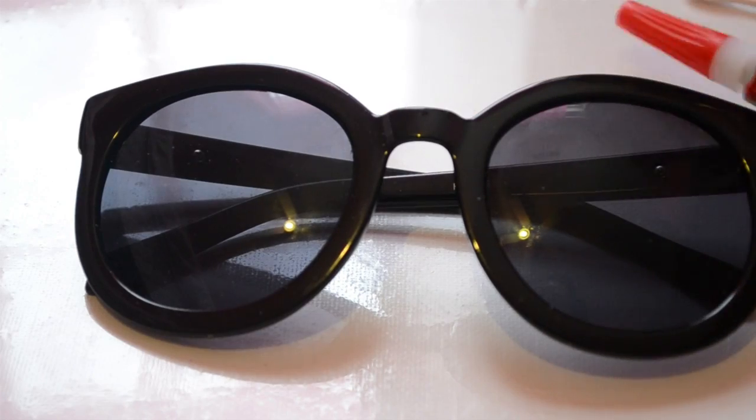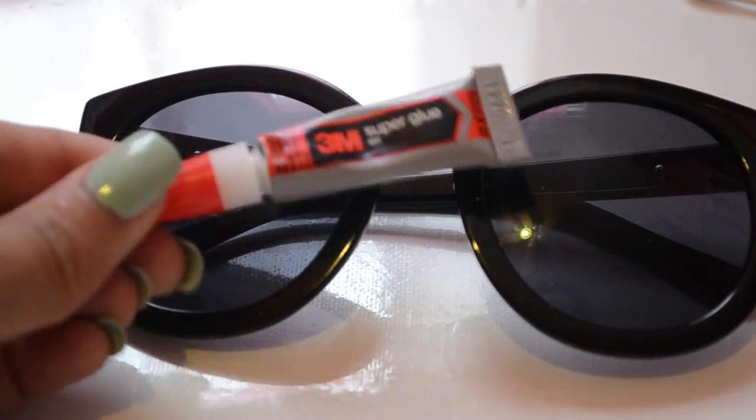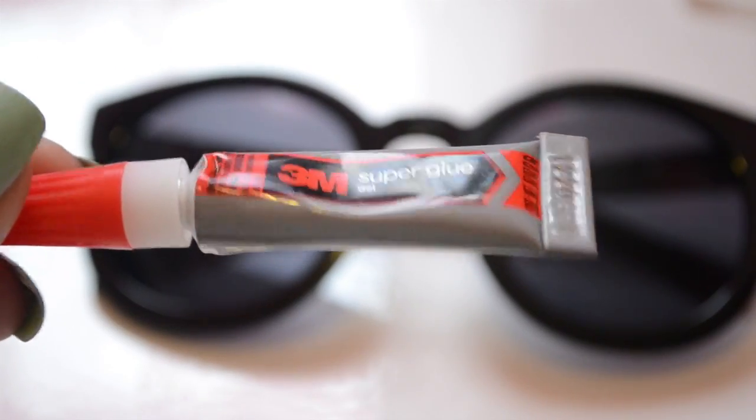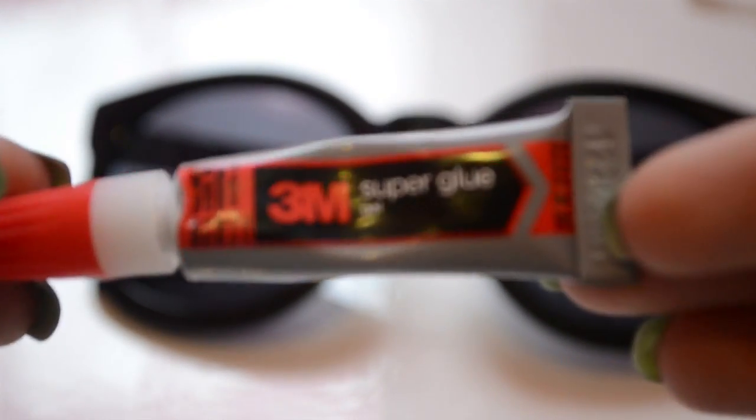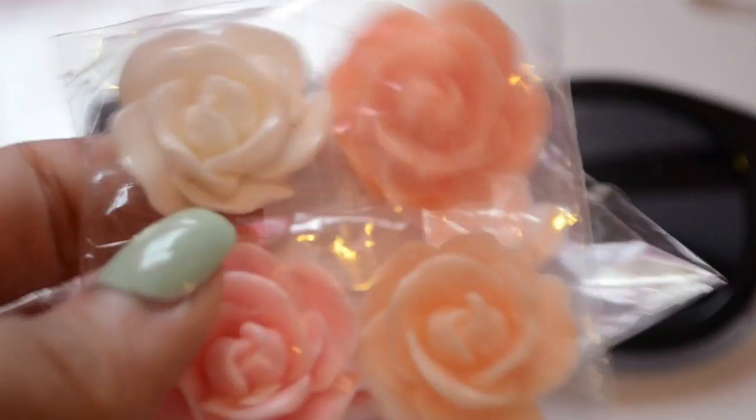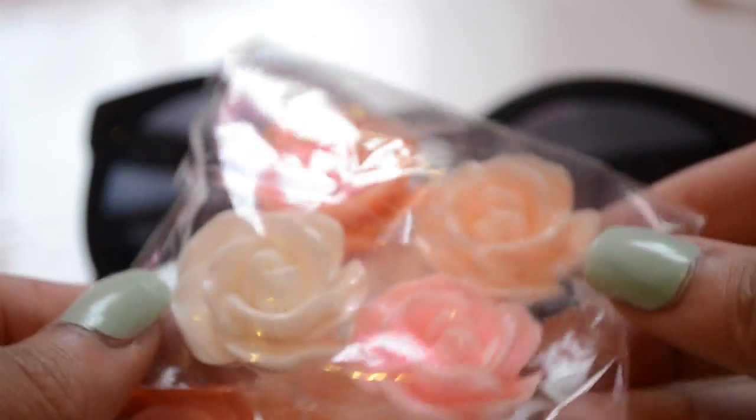You're also going to need some superglue. This is actually gel superglue, and I really like this glue for products like this. And then you're also going to need some flowers — I really like these because they're in peachy, pinky colors.